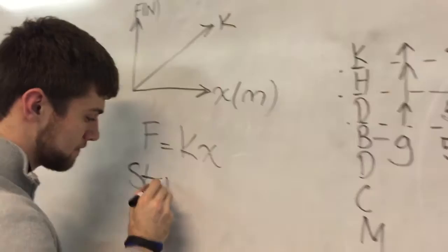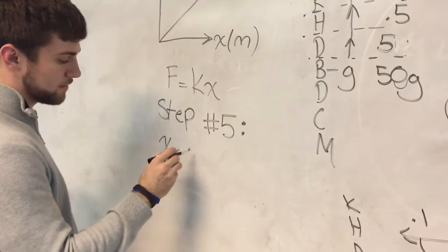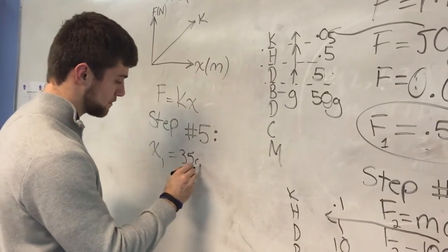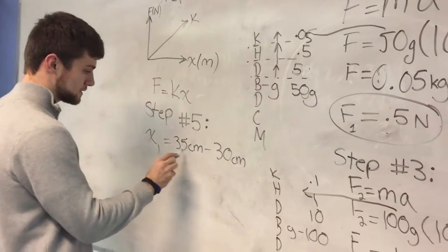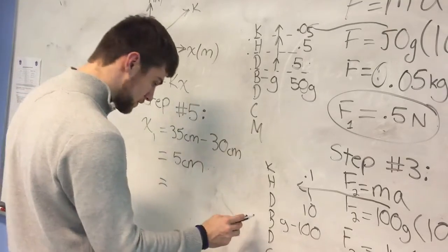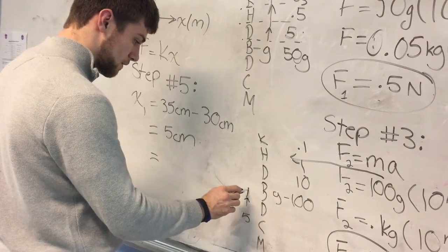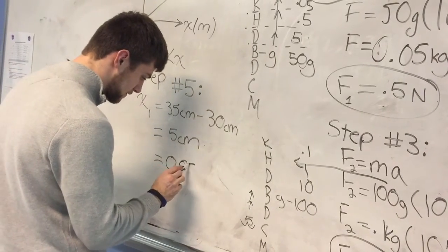Step five: displacement of the first spring, which is the 50 gram weight spring, is 35 centimeters minus 30 centimeters. The displacement between these two is 5 centimeters. Now we convert centimeters to meters. Moving the decimal two places gives us 0.05 meters.